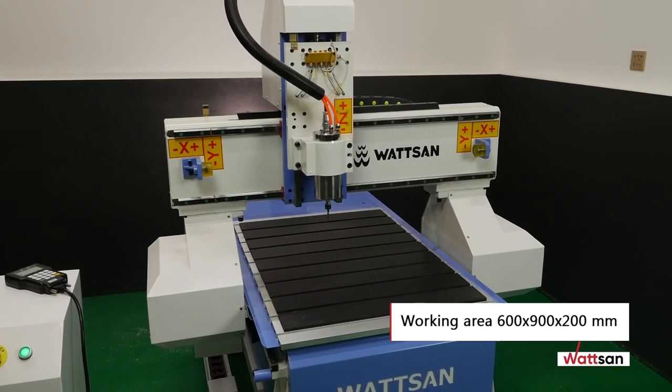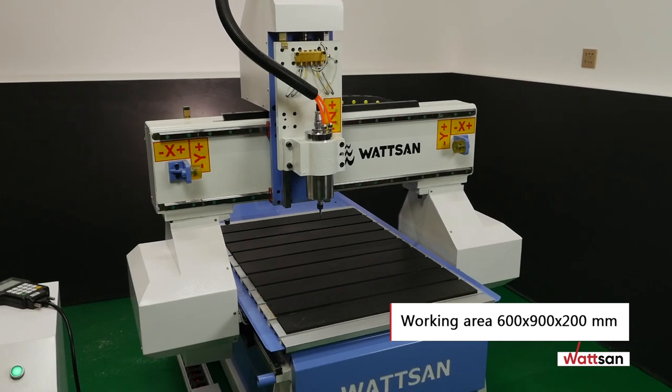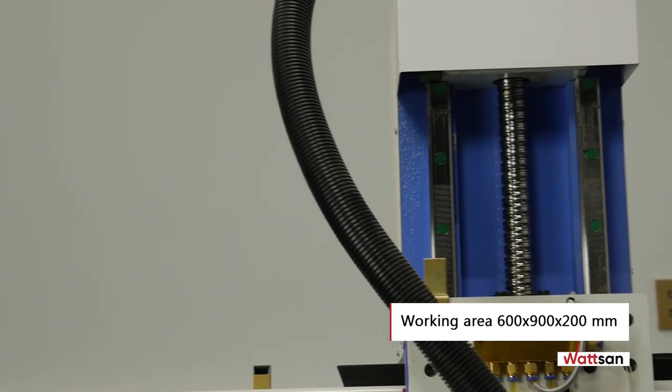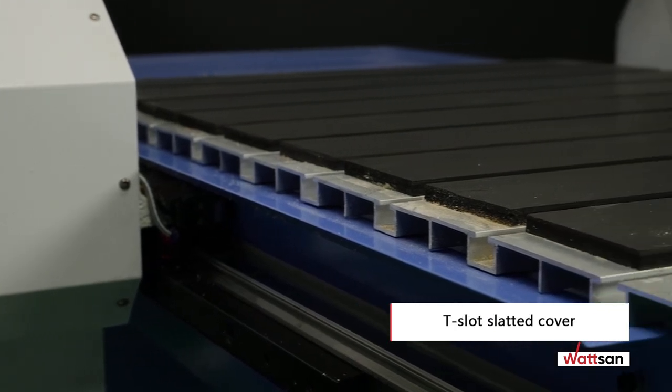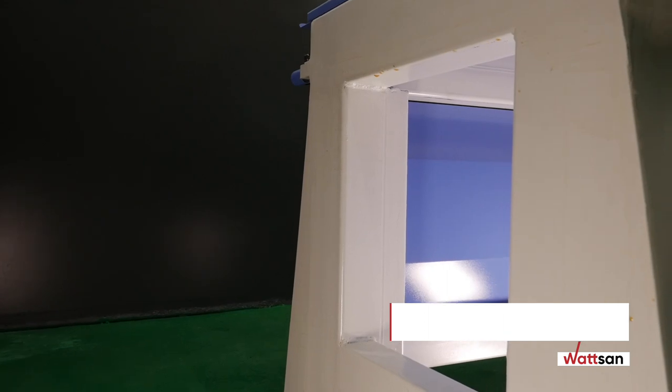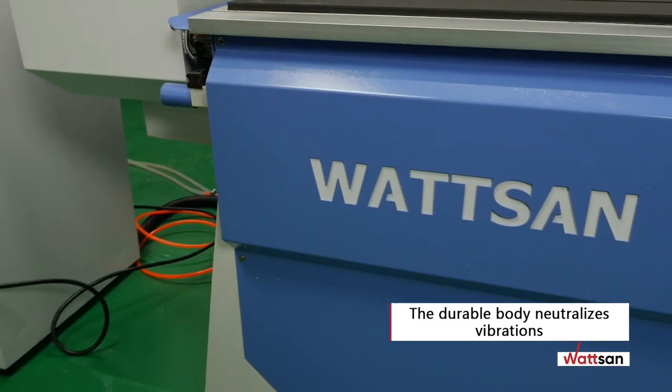The working area is 600 by 900 millimeters. The height of the spindle stroke and Z-axis is 200 millimeters. The table features a T-slot slatted cover.